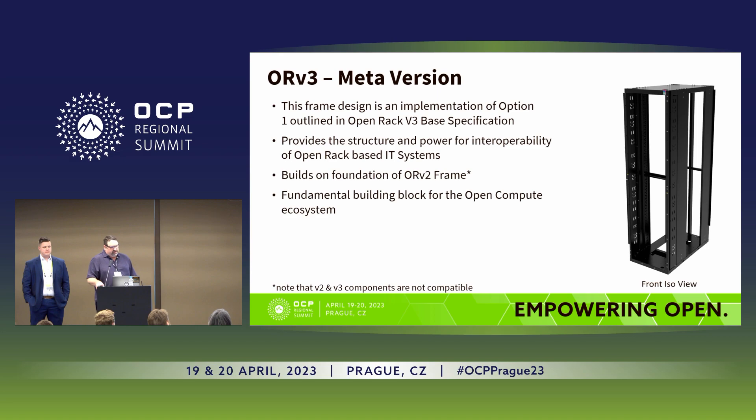The Meta version is a frame design based on the base specification that Richard mentioned in his previous discussion, and this is called option one. The Google version that he shared earlier was option two. It provides the structure and power for interoperability of open rack based IT systems, and builds on the foundation of the ORVT frame that's been shipping for quite some time. It's also the fundamental building block for the open compute ecosystem.